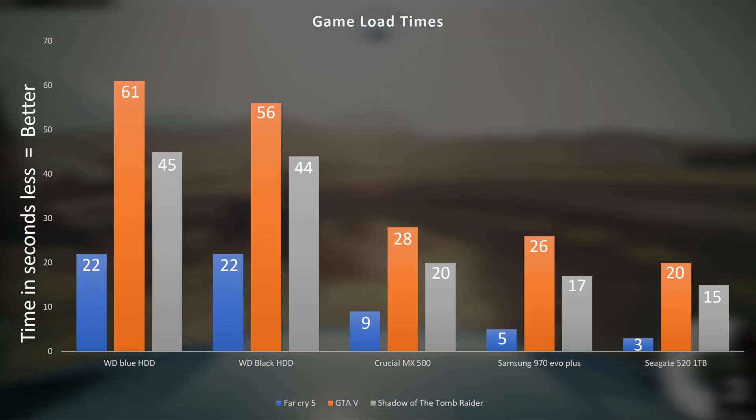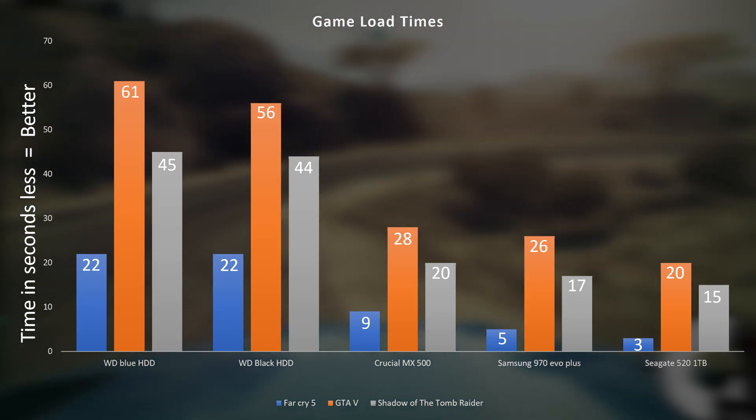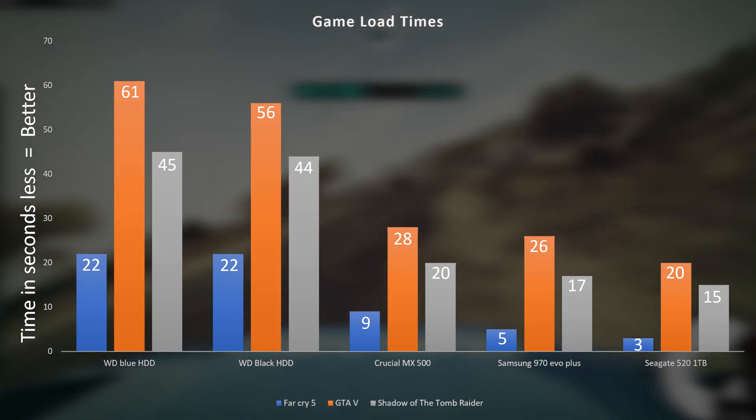It did get better performance, but when it comes to loading games, there's a kind of limit to how fast you can load because there are other factors and processes in place. Things need to happen and there's only so fast they can happen. To fully take advantage of these SSDs, we're going to be waiting a few generations before we start seeing games really take advantage of these super fast SSDs.